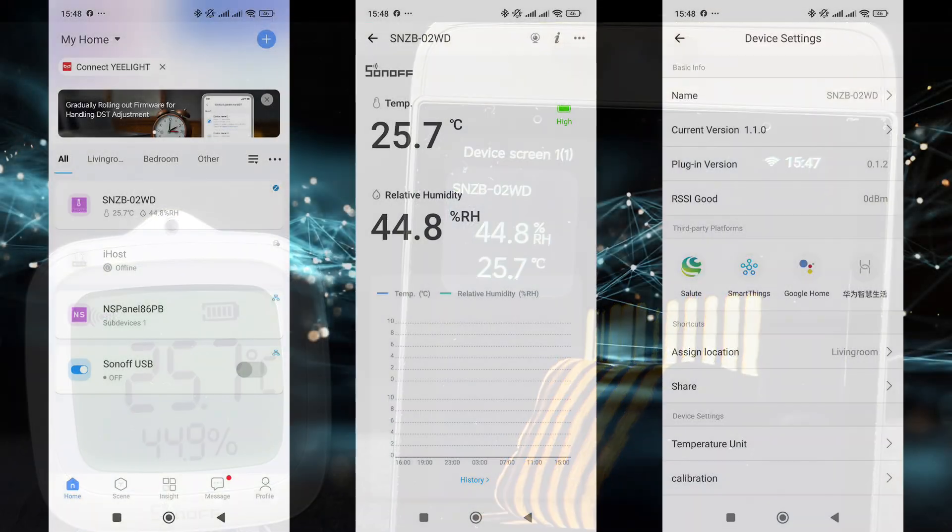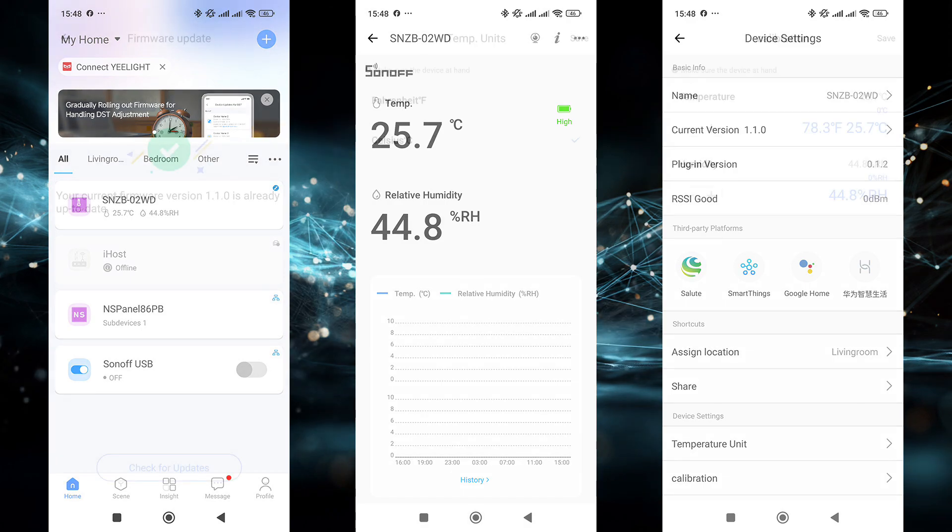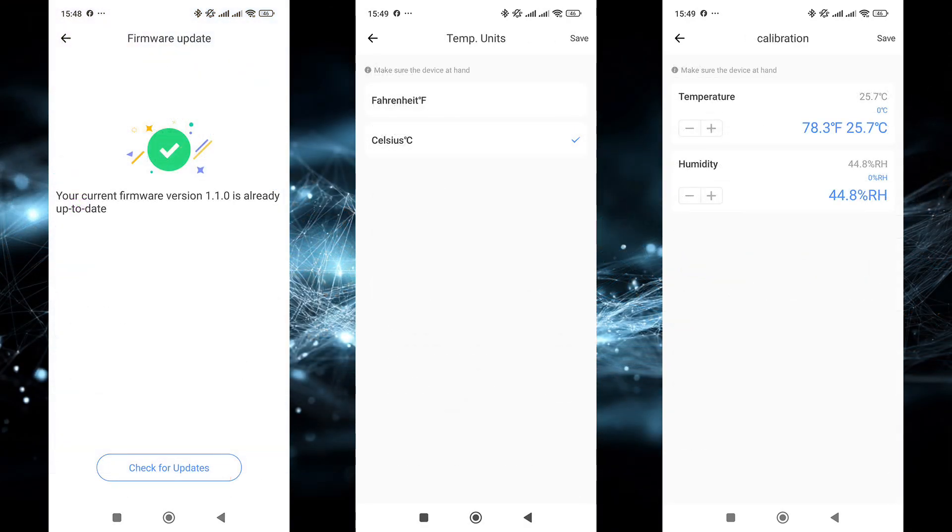Here's how the sensor appears in the eWeLink app: current readings and history shown as graphs. In the sensor's settings menu, there's a firmware version check — the current version was already installed out of the box, no update was needed. There's a toggle for the temperature scale between Celsius and Fahrenheit, and also the ability to enter calibration values for temperature and humidity, if adjustments are needed.